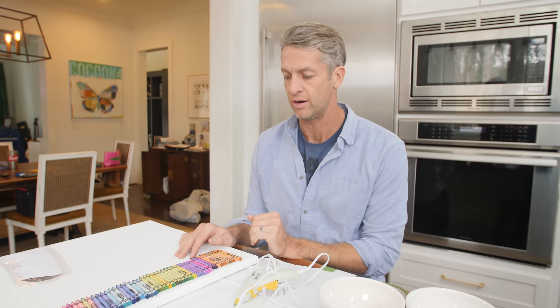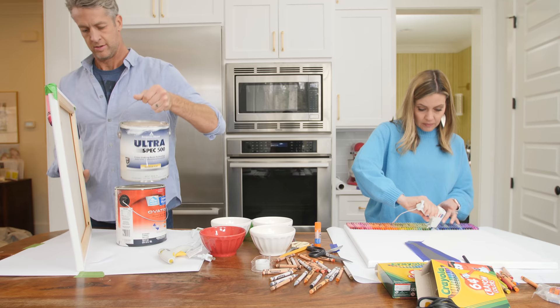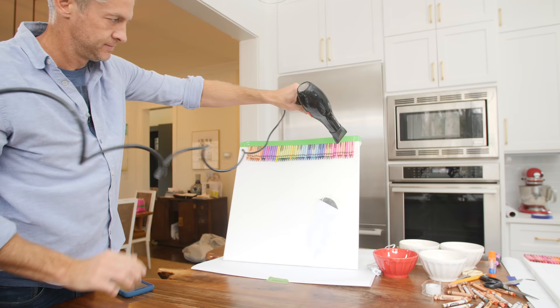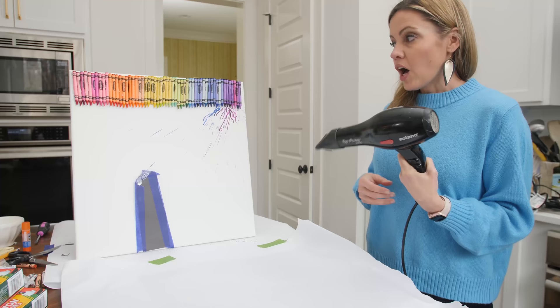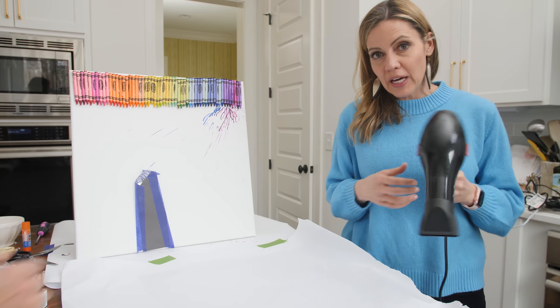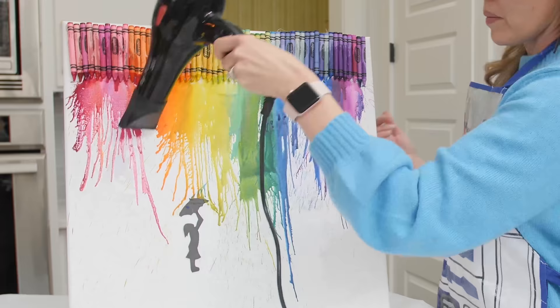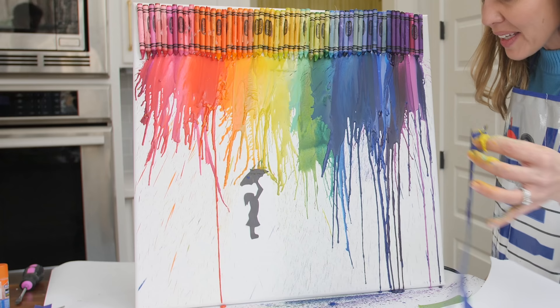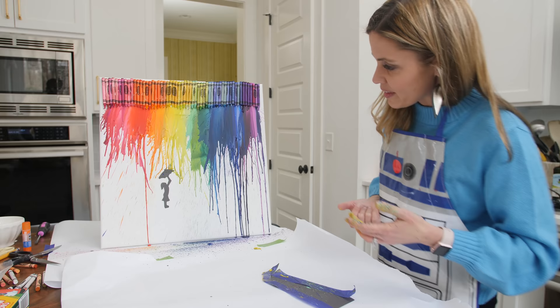Do I glue it and then roll it on? So now you have to glue each one on. Oh god, I'm not doing that. Starting to get sweaty. I tried using just a regular hair dryer and now I'm covered in crayon splatter, so I'm going to use a diffuser. Oh my gosh! But look how beautiful! Totally worth being completely covered in wax. She's flying.